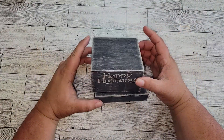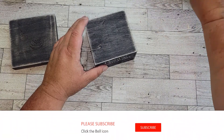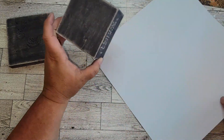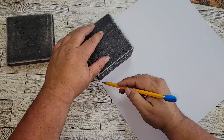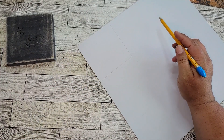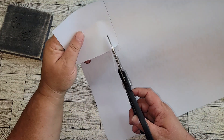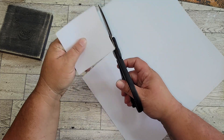Once everything's sanded down, I'm going to take some scrapbook paper — again, this piece came out of that holiday pack from Hobby Lobby that we used in the first DIY. I'm going to trace and cut out enough to cover the bottom and the lid of the box. I'll cut the paper a little shorter than the box because I want some of the box showing — I don't want the paper to completely cover it. Then I'm just going to glue it on using regular school glue.